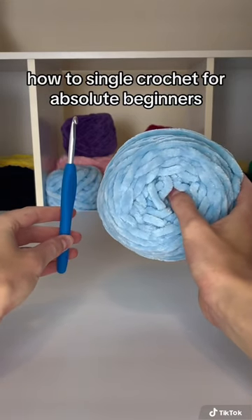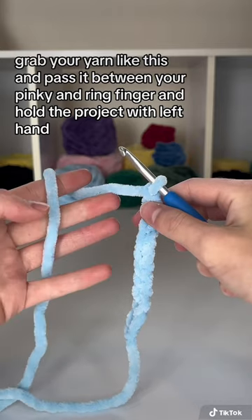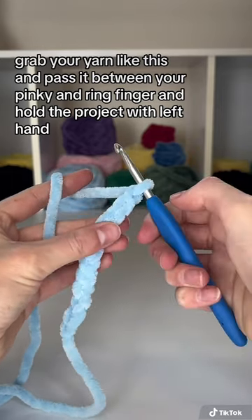How to single crochet for absolute beginners. Grab your yarn like this and pass it between your pinky and ring finger and hold the project width.